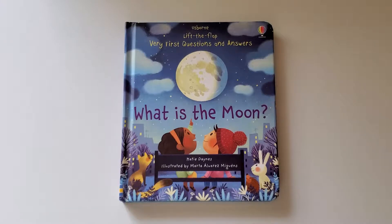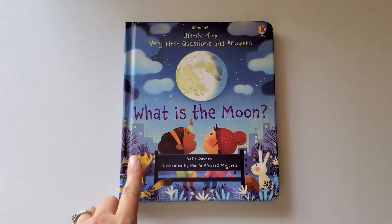Hey there lovely learners. Today I have another Usborne book — the Lift the Flap Very First Questions and Answers book. It is also part of a series, or just has more books in this category I should say. This one is 'What is the Moon?' and it's one of the newer books in this category, and it's a fun book.